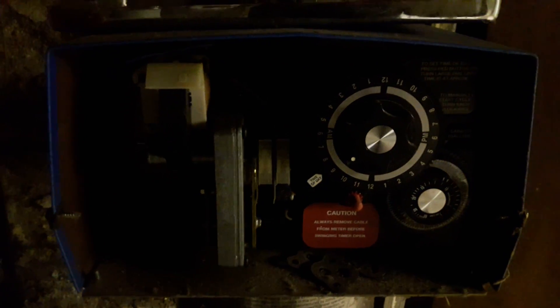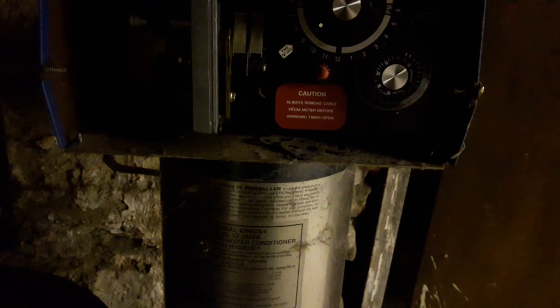What is this? Fuses were at that place on Evergreen. No, this doesn't look as bad as Lamar by any means. It says: always remove cable from meter before swinging timer open.